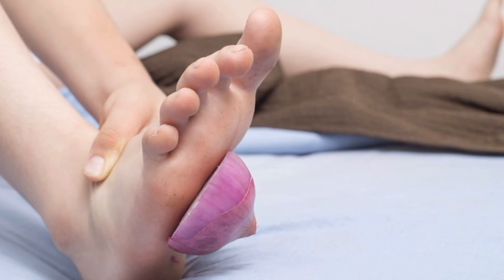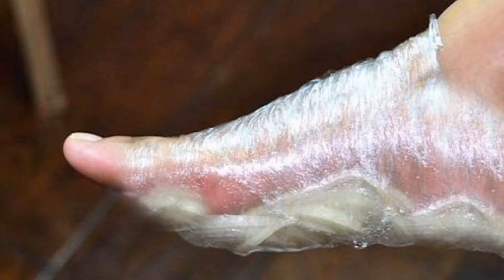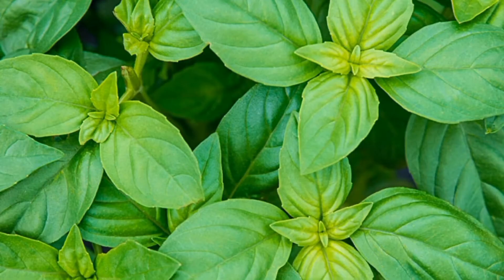Number seven: slice some onions and use the flesh to cover the insect bite spot, or crush the onion into paste and apply it to the affected part and bandage it.